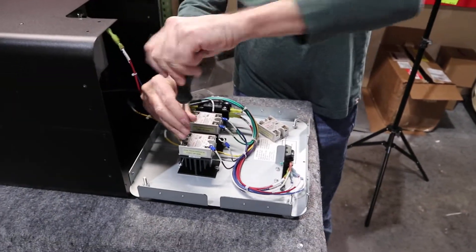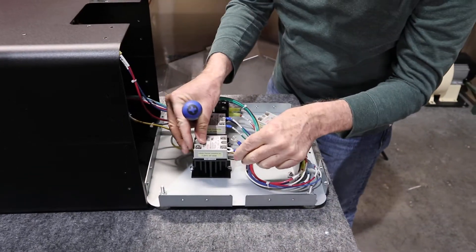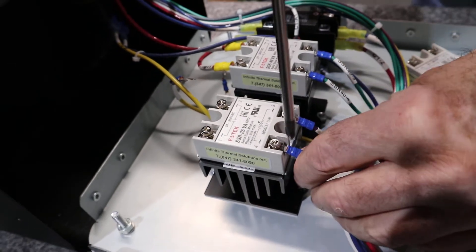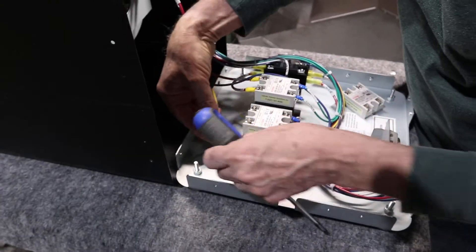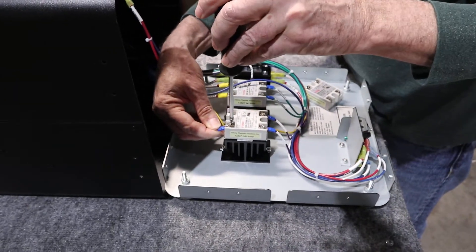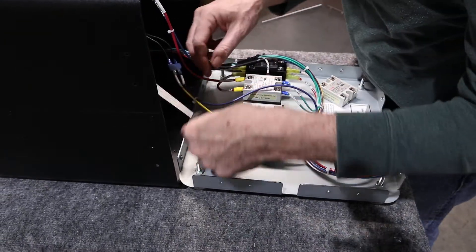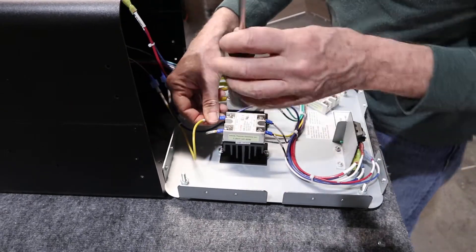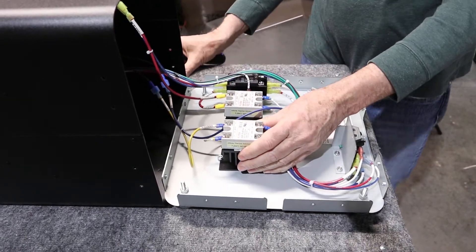We'll loosen up the terminals on the new SSR and put the wires back in the same orientation that they came off. Put SSR wire number one back on, and wire number two. And that's it — we finished that part of the process.